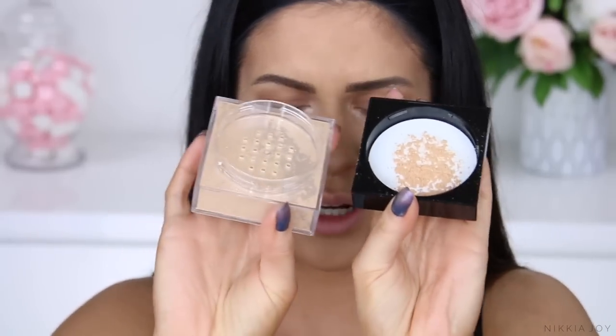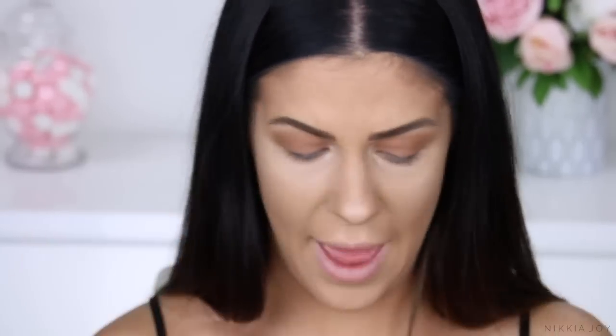The sifter on this is pretty good — I had to bang pretty hard to get that amount of product into the cap. On this side of my face, I'm going to apply it with a damp beauty blender sponge. I do this a lot with loose translucent setting powders because it just makes them last so much longer during the day.